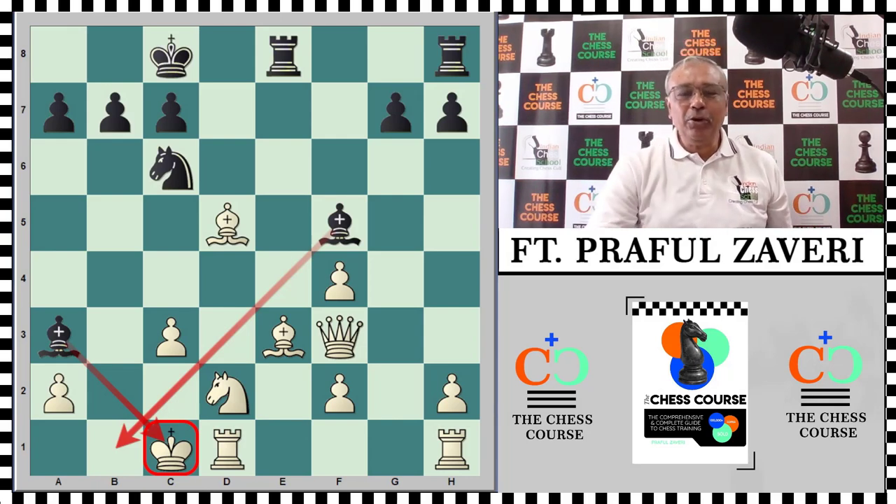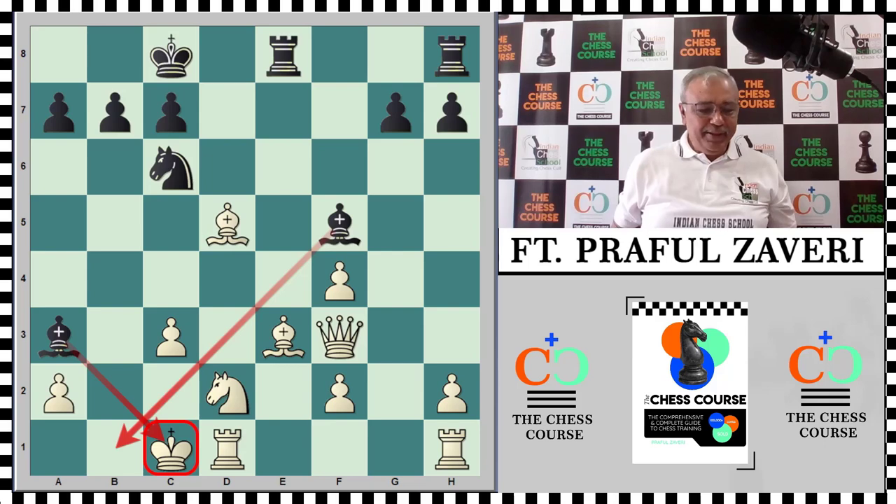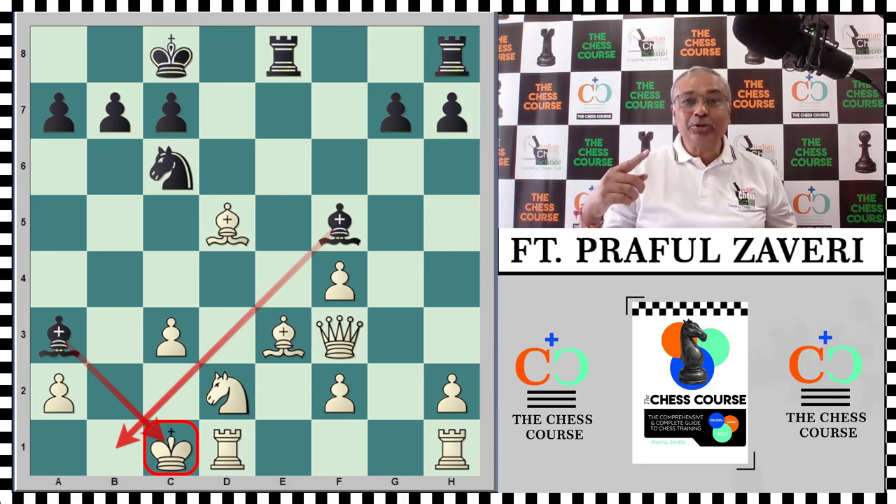Today I'm going to cover Boden's Mate, one of the famous checkmating patterns. The lesson from Boden's Mate: never castle on the queen side in an open position if the opponent's bishop pair is pointing at you. This is the lesson learned from 19th century English master Samuel Boden, born 1826, died 1882. The final checkmating position comes from the famous game between Scaldor and Boden.